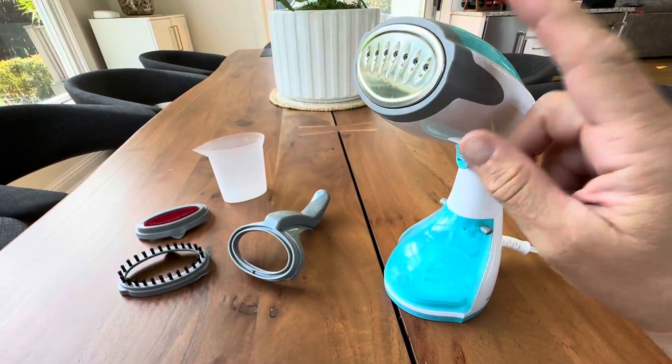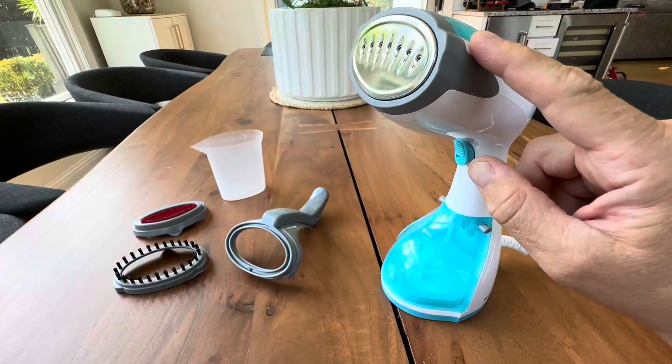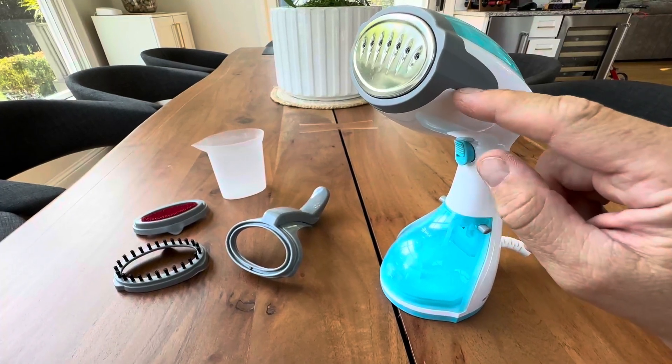30 seconds fast heat-up time on this. So for all you ladies and gentlemen out there that are in a hurry or rushing, getting ready at the last minute — 30 seconds and this thing's ready to go.